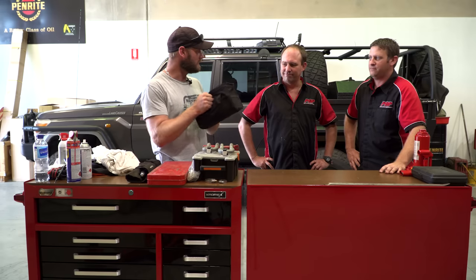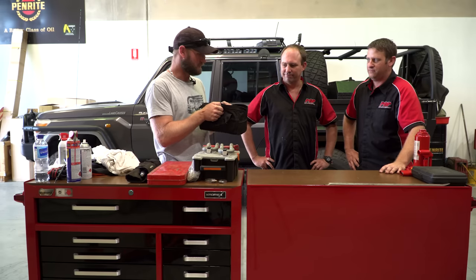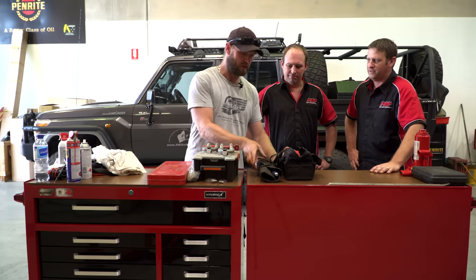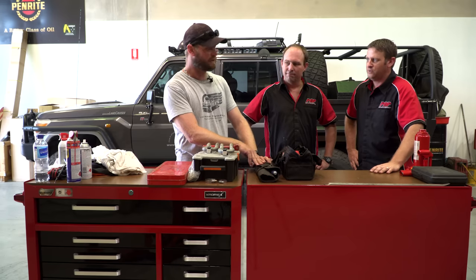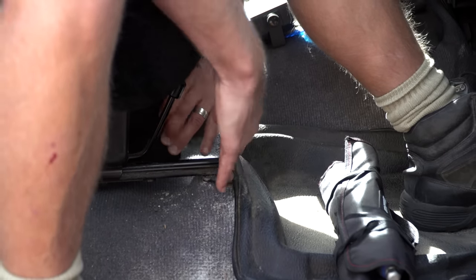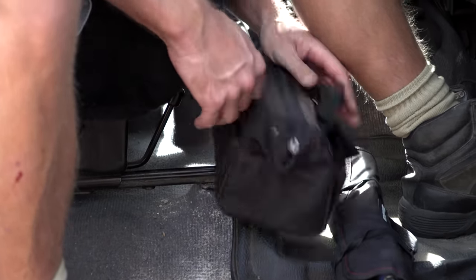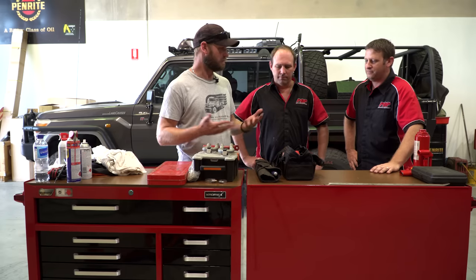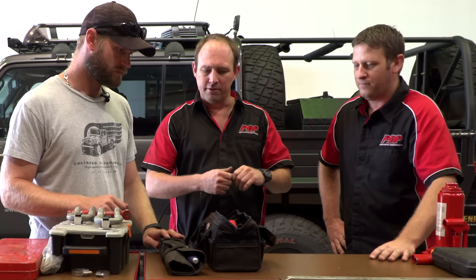Now these two bags live under my front seat — they're a quick-grab tool bag. Access is pretty easy, a quick-grab kit, because I find that when something happens everyone always has their tools buried underneath everything. We're always going to be late or something because we've got to pull everything out.